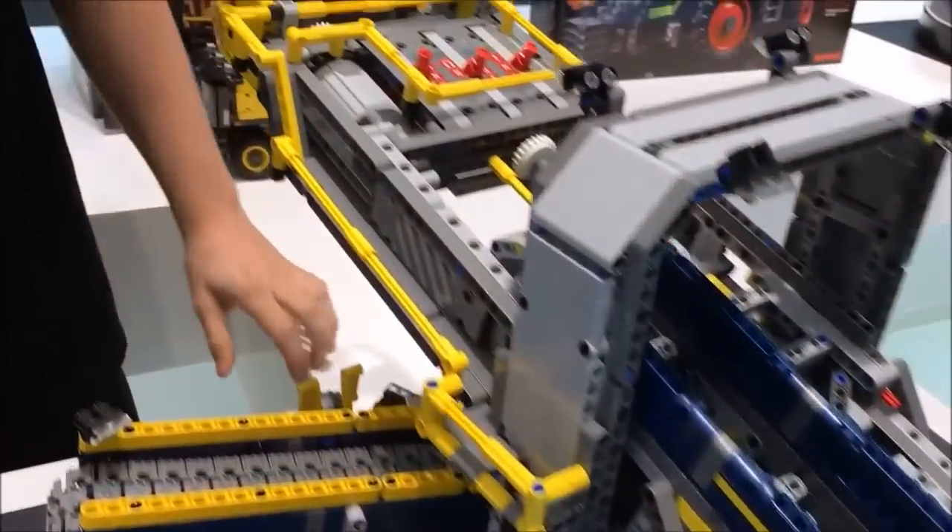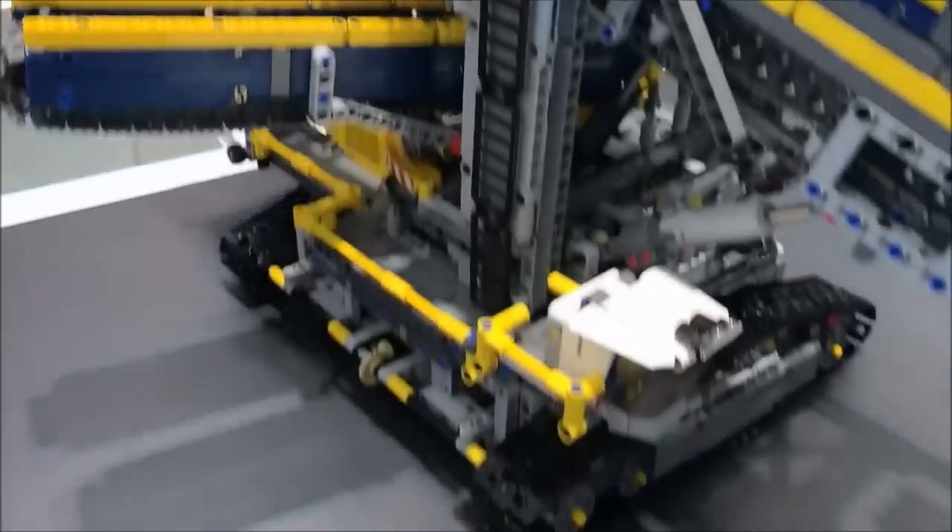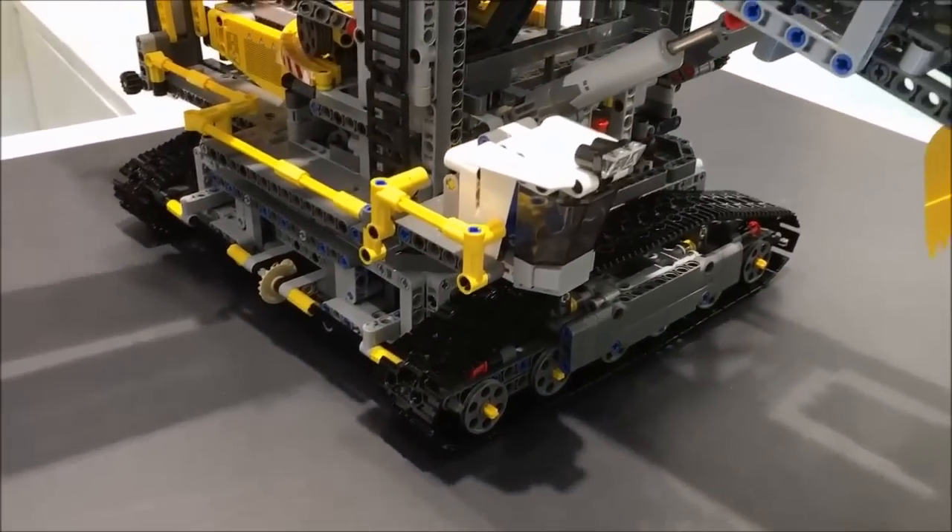This also moves forwards and backwards. It has a forwards gear and reverse gear — all motorized, all included already.